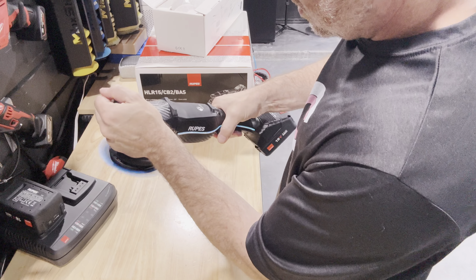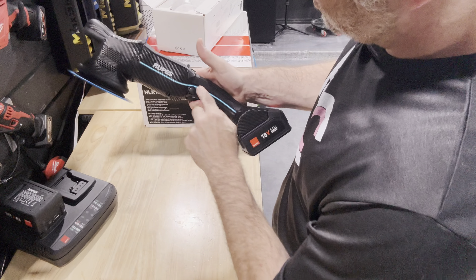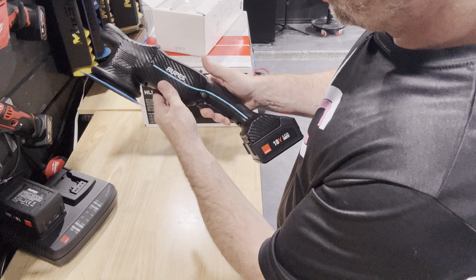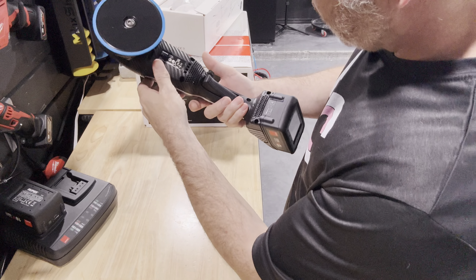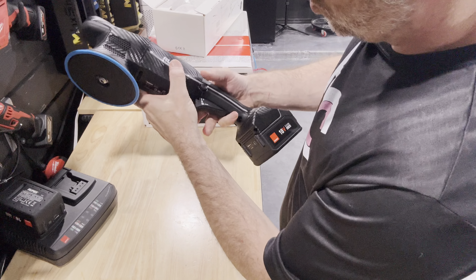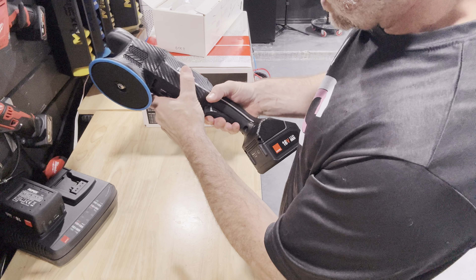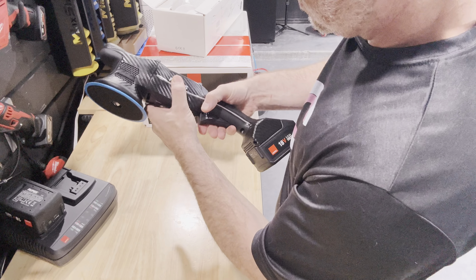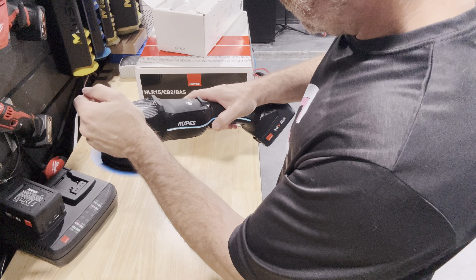It's a pretty compact machine. I mean, granted, I haven't put the battery on, but it's still a pretty compact machine. The Flex feels a little bit bulkier — that's just my initial impression. One thing I've seen people complaining about, and we'll see if it bothers me or not, is that you can't just pull the trigger.